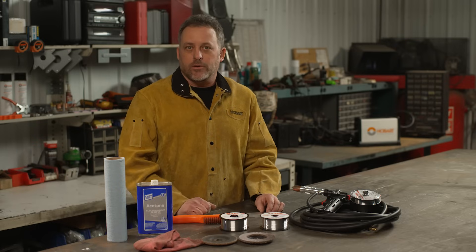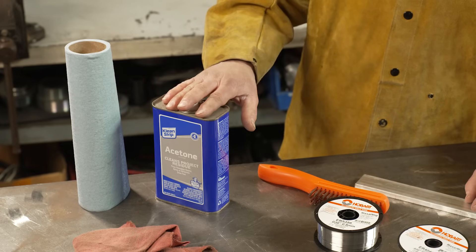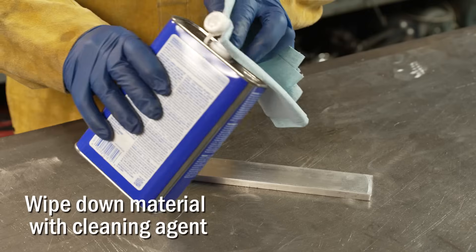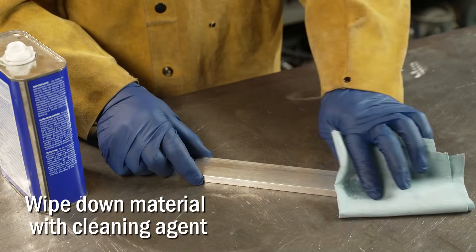The last thing you're going to want to do is wipe the area down with acetone, and you're going to want to make sure you use a clean rag. Don't grab one of these red dirty shop rags — even if it's new, I don't like to use those. They just tend to have oil in them and they'll put more impurities on your base metal.